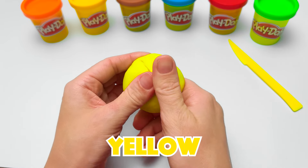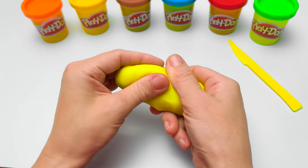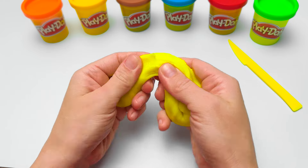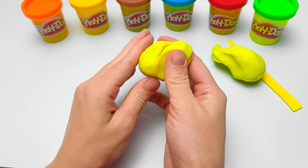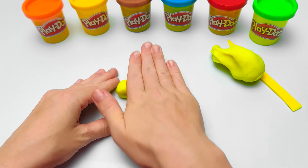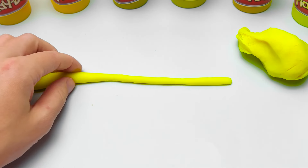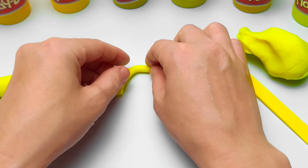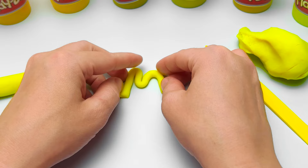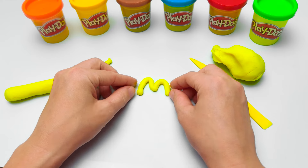Now what should I do? Hmm. I know! I can teach you how to spell the word minion. All I need is some long strips of yellow play-doh. The first letter we need to make is M — M for minion, monkey, and milk. That's the perfect size. M is a line that goes up, down, up, and down again. And this is what it looks like. Here is the letter M. Can you say it? M!